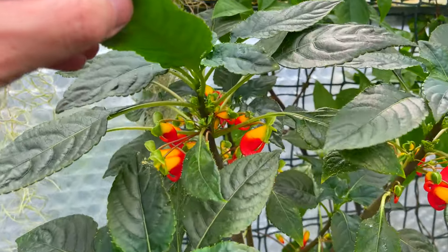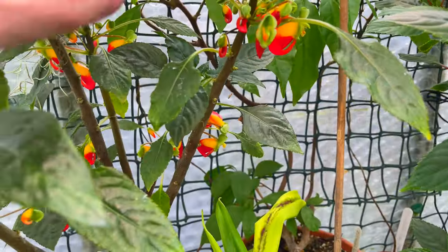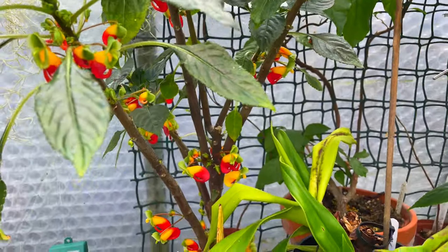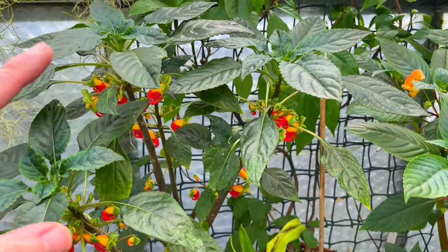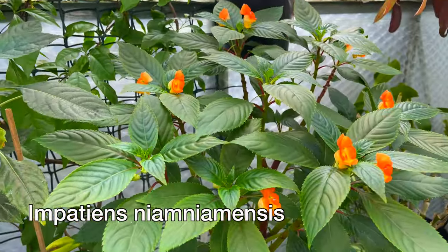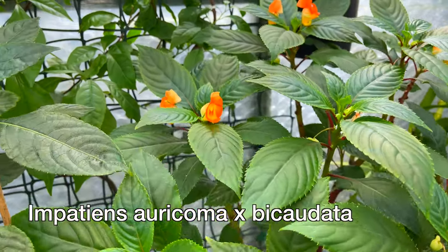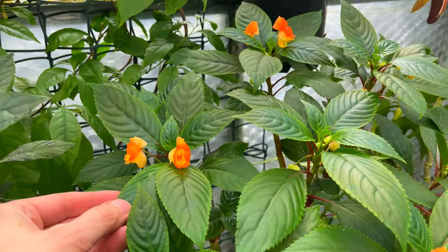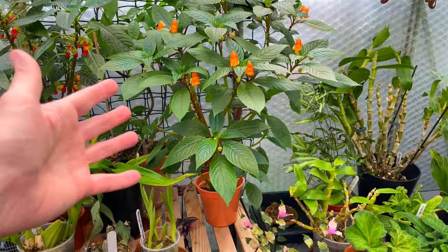It holds the blooms very close to the stem underneath the leaves, so you've got to go hunting for them — but I kind of like that because it's unusual. This one is Impatiens niamniamensis, and this one is Impatiens bicordata crossed with something else — I'll have a look at the label in a minute, I can't remember what it is. This one holds the blooms a little bit higher up, but you can see what a tremendous plant that is now.